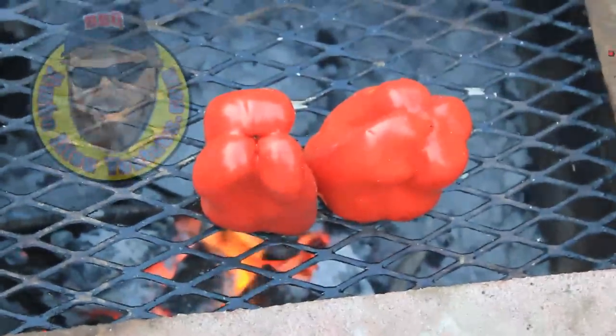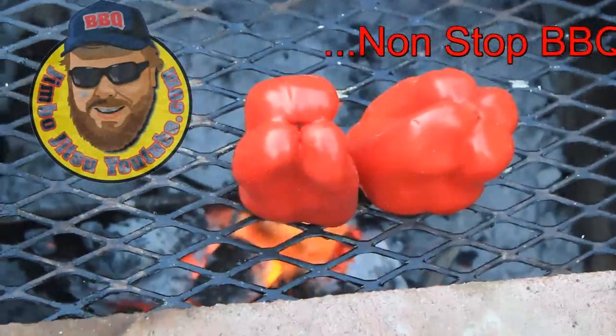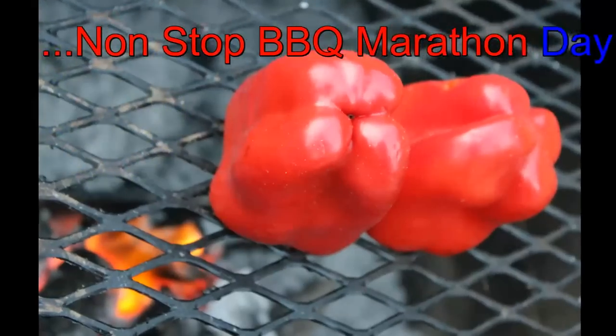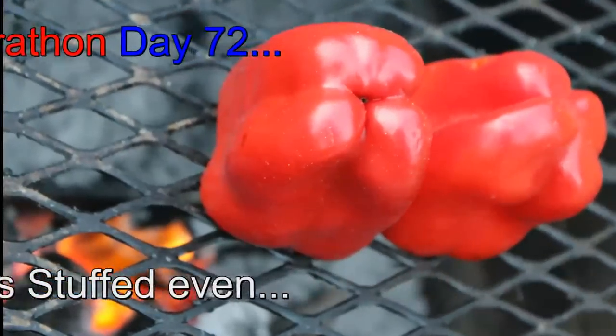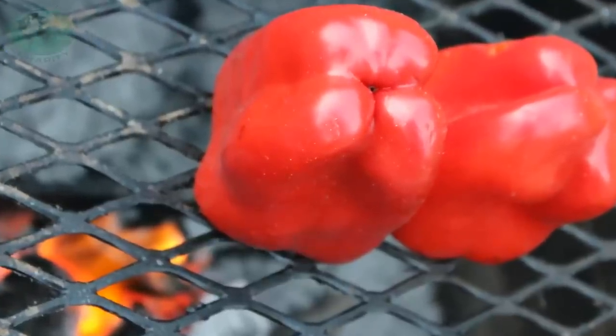We're roasting up some bell peppers. Day 72 of the non-stop barbecue marathon. Hi Diego. So we're going to roast these up, stuff them with some salsa, some pulled pork, and some cream cheese — maybe some other stuff. We've got to see what's going on in the fridge, and then we're going to eat them. Mmm, dinner.